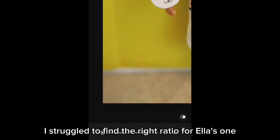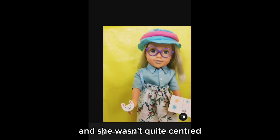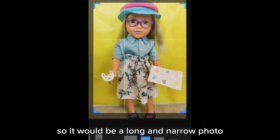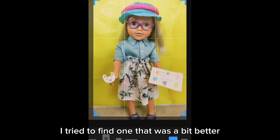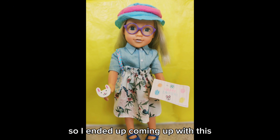I struggled to find the right ratio for Ella's photo because I realised she wasn't quite centred, so I didn't want to just squish it into a long and narrow photo. I tried to find one that was a bit better width and lengthwise, and I ended up coming up with this.